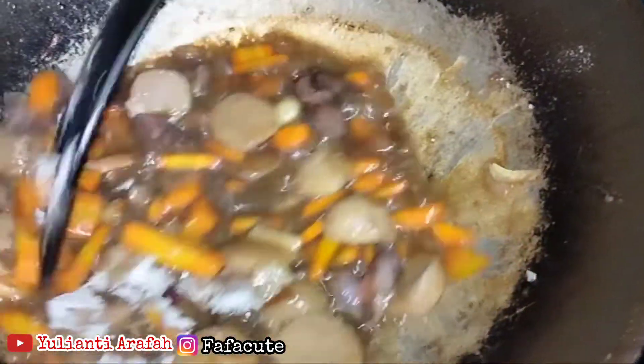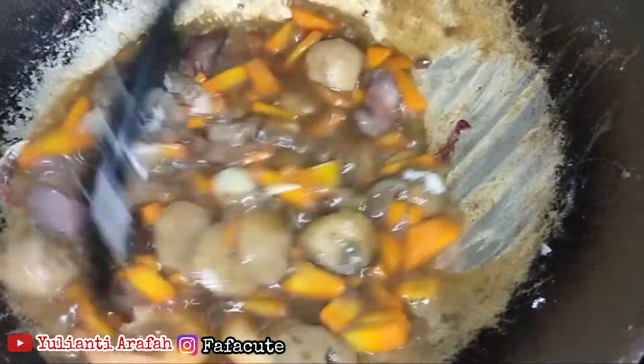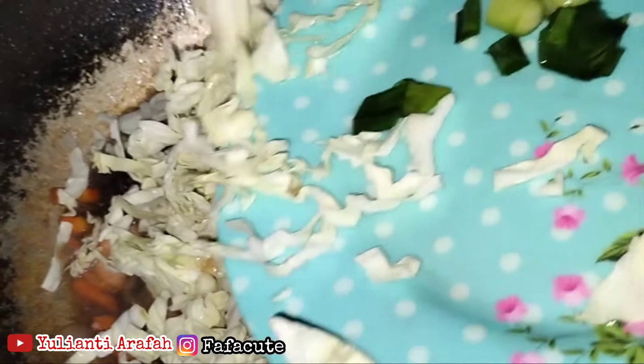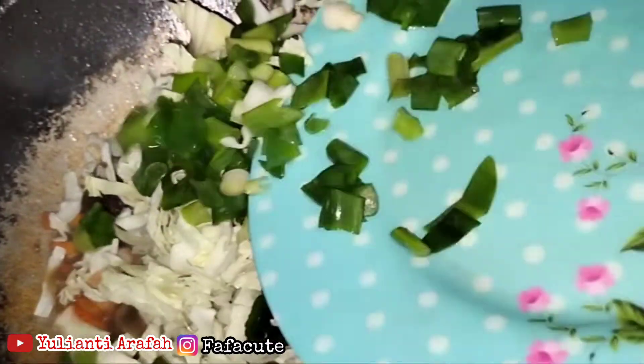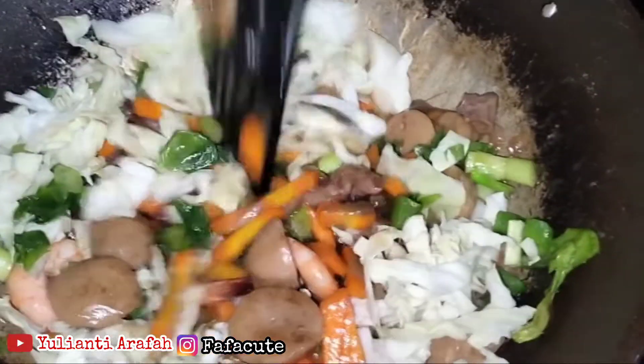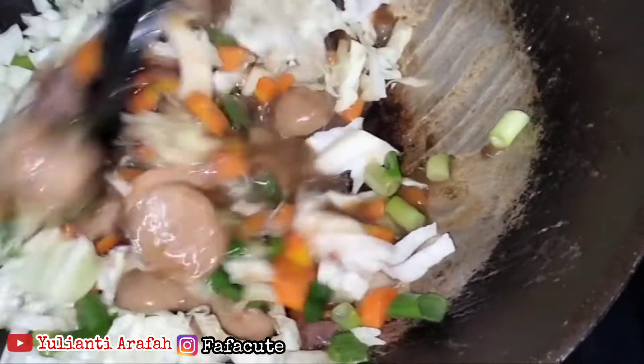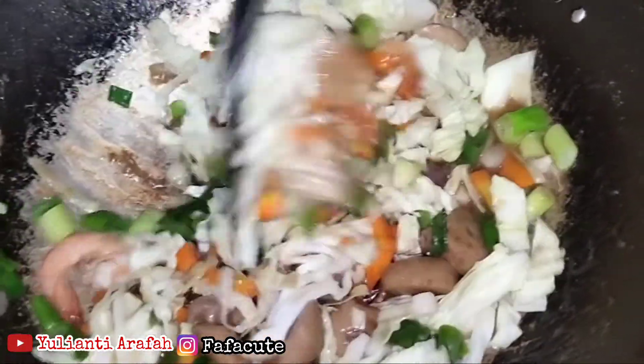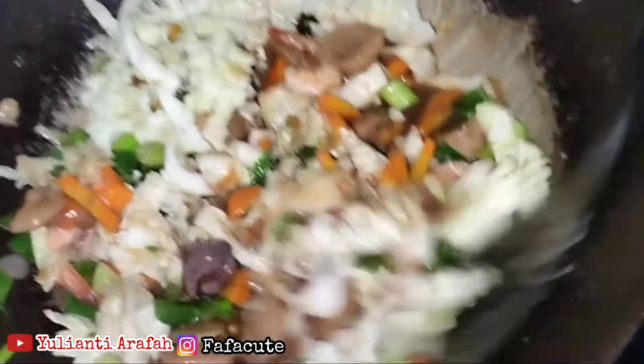Lalu kita masukkan garam, totole, dan lain-lainnya ya. Dan ini sayurannya, kita masukkan. Ini aduk rata ya si sayurannya, agar si bumbunya juga meresap di sayur.